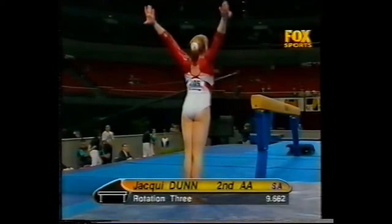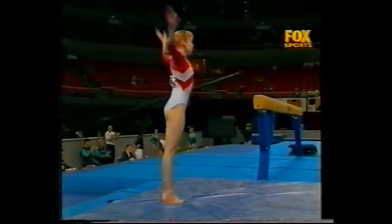Performing the double tuck — and it's a great score of 9.662 for Jackie Dunn.